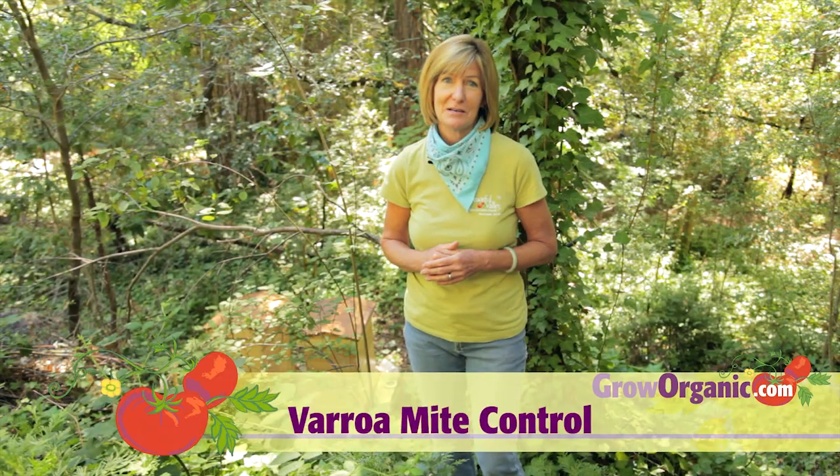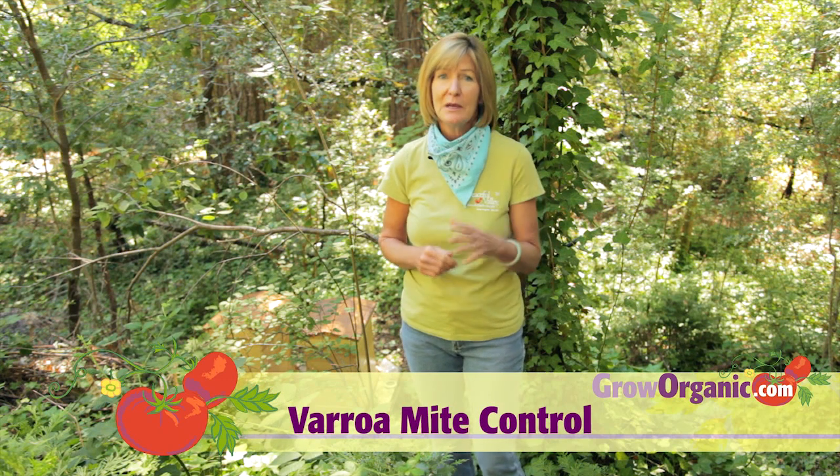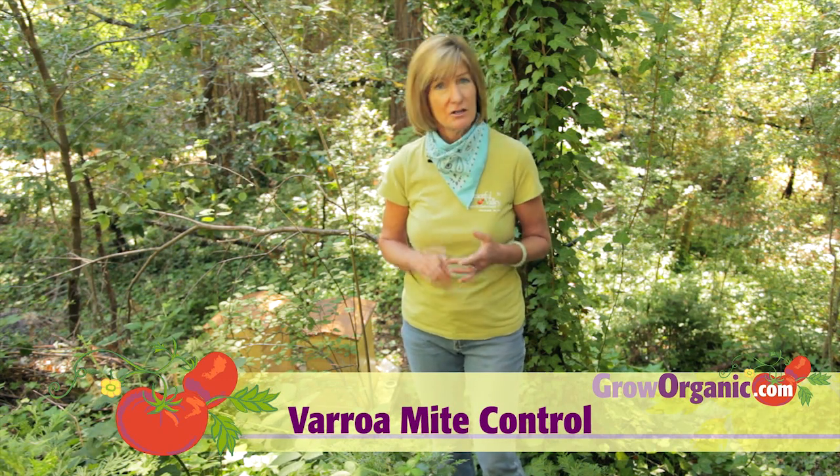Beekeeping is a symbiotic relationship. The bees provide honey, and the beekeeper provides flowers, a dry home, keeps toxins away from the hive, and makes sure that the parasite level is tolerable.